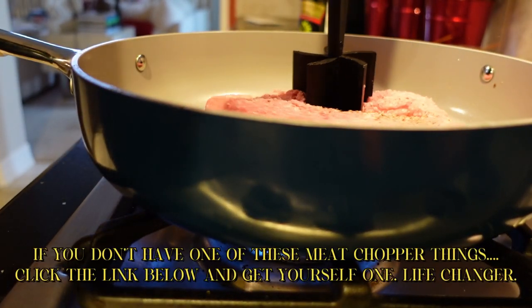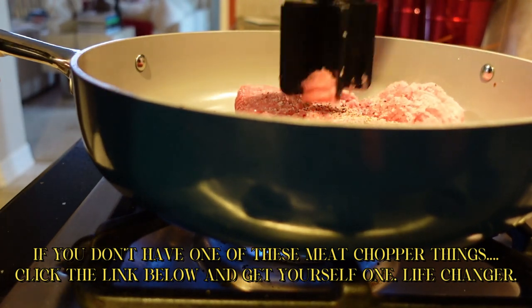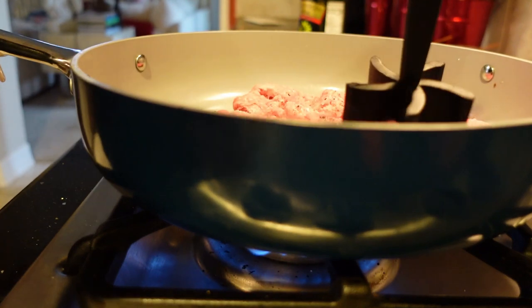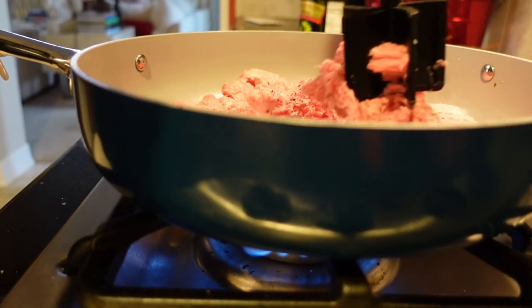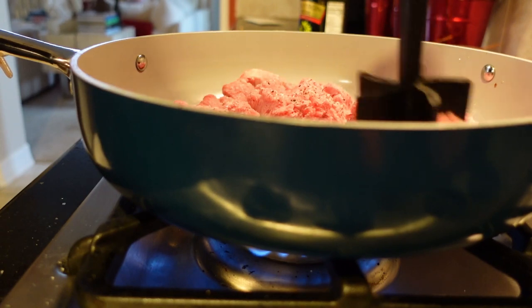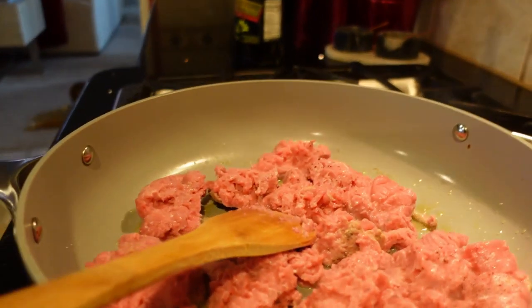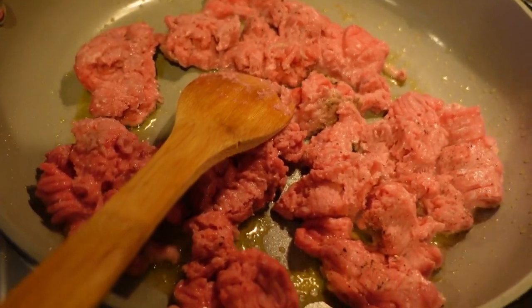So here I'm throwing in our brand new Caraway pans that we love. I got so much crap for cooking in an old overly seasoned pan before, so all of you people that gave me crap — please be happy we have these new fancy Caraway pans. I'll put the link below; you guys have to get a set.